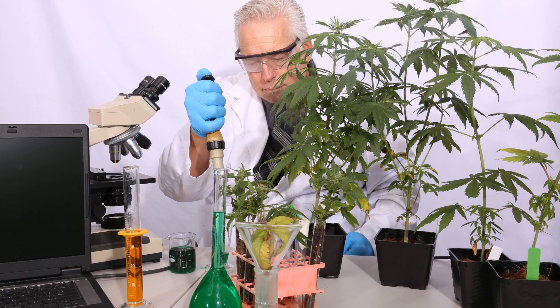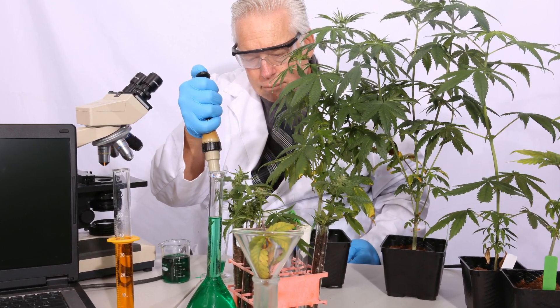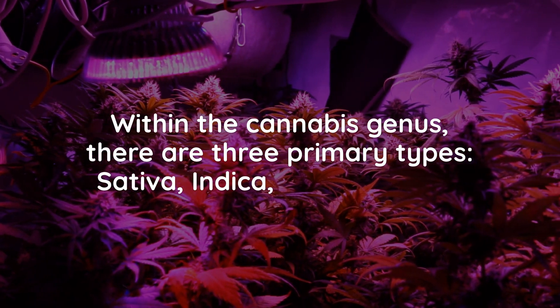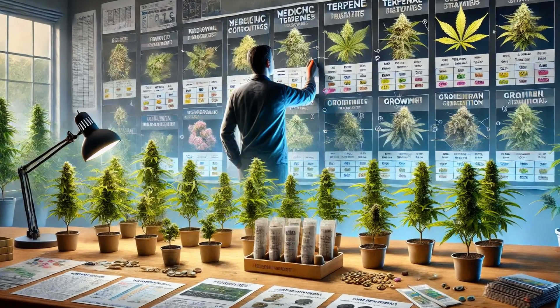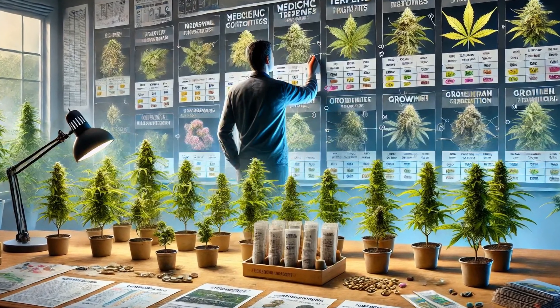Breeding is the deliberate manipulation of plant genetics to cultivate distinctive and desirable traits. Within the cannabis genus, there are three primary types: sativa, indica, and ruderalis. Each of these varieties possesses its own unique characteristics, ranging from growth patterns and cannabinoid profiles to aroma and flavor profiles.